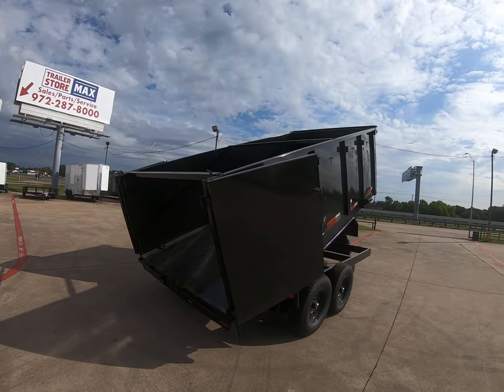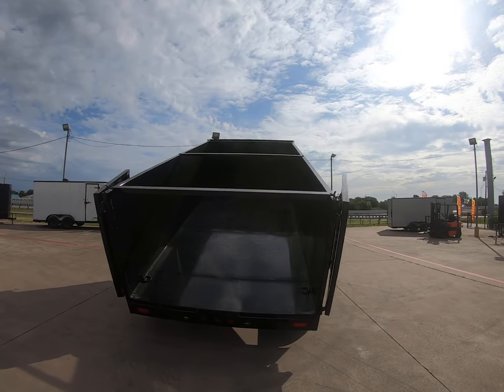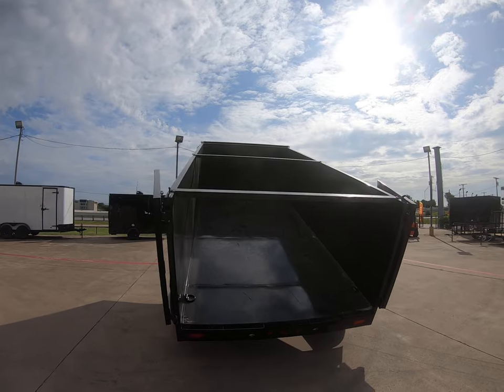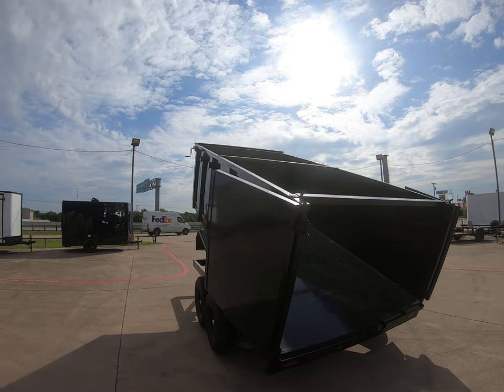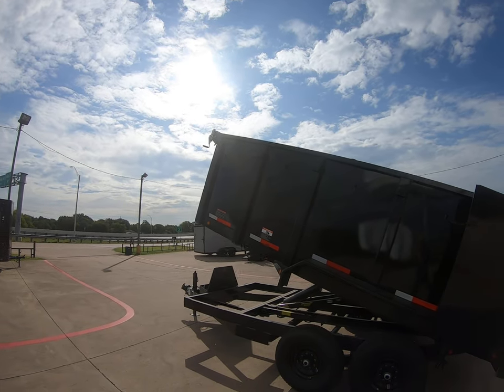It's going to have 4 D-rings already in your box, which is going to be 83 inches wide. It comes with two 7 foot rear ramps. It's going to have all LED lighting. It's going to come with your diamond plated fenders. And this particular unit is equipped already with your tarp.